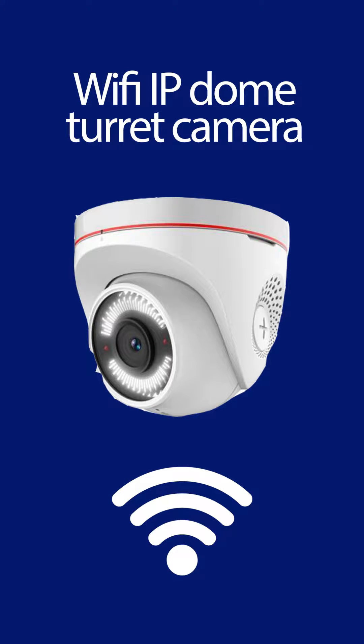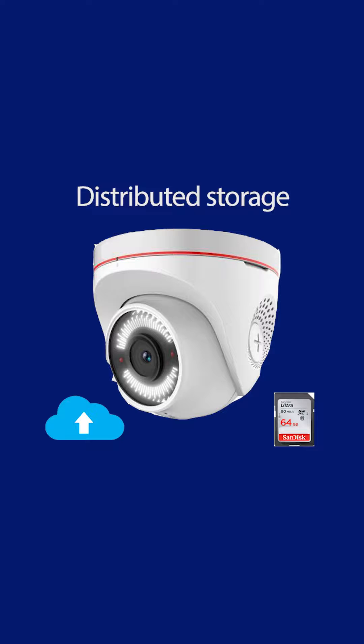Now for this installation, like our previous video, we used Wi-Fi turret dome cameras. We do have an entire video dedicated to this on the advantages, but mainly it's due to their Wi-Fi capability and the distributed storage. What that means is the camera houses an SD card, so these cameras are not going back to a central recorder. Instead we're relying on the SD card storage and cloud storage which these cameras had.